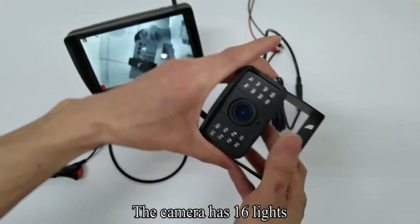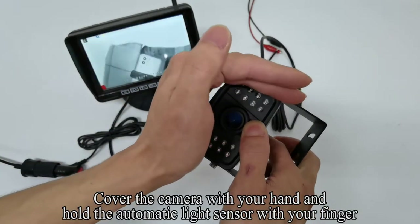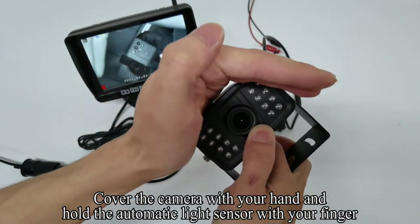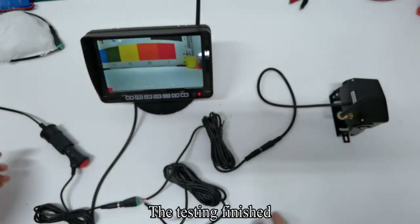Pick up the camera. The camera has 16 lights. This is the sensor. Cover the camera with your hand and hold the automatic light sensor with your finger. You can see IR light. The testing is finished.